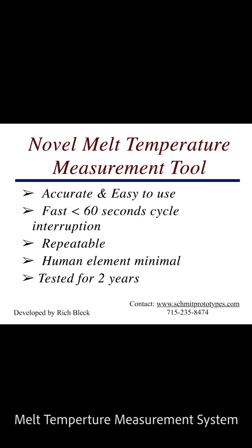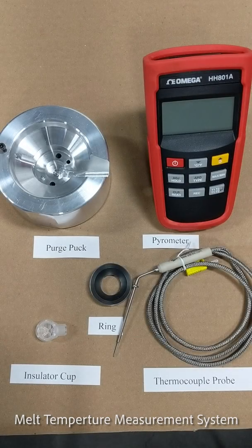The melt temperature measurement system developed by Rich Black and manufactured by Schmidt Prototypes. We'd like to introduce you to a new way of measuring melt temperature — it takes the human interface out of it and gives us consistent results.